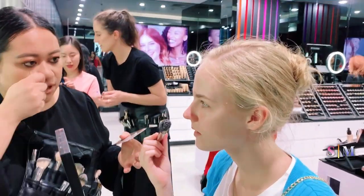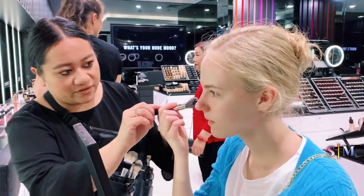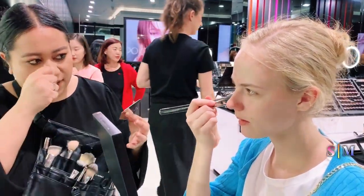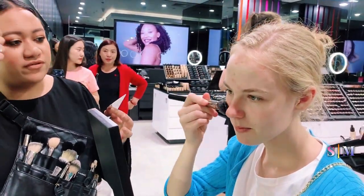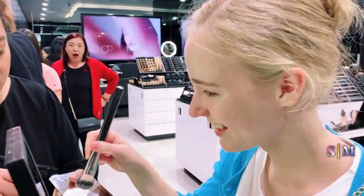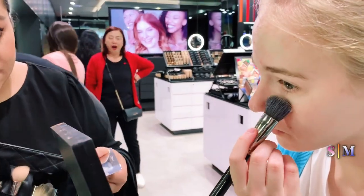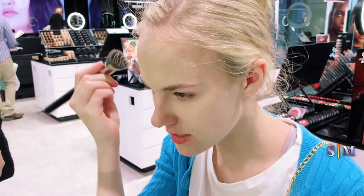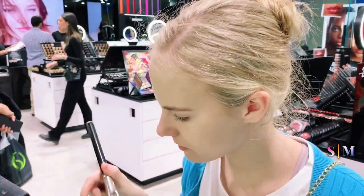The first thing you do when making your base is your normal skincare prep. Then you do your moisturizer, then primer. The moisturizer used in this video is a strobe cream, and then for the primer it was Natural Radiance.